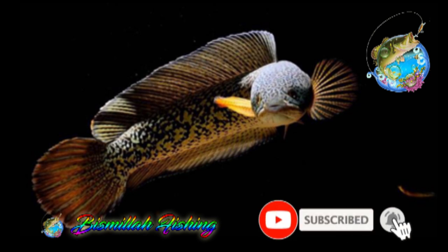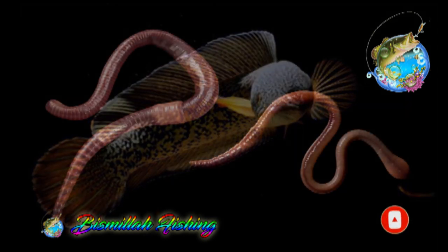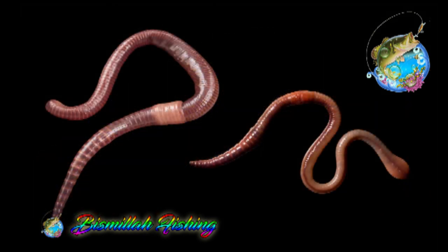So for this, what you will find is what is called an earthworm — which is called a red earthworm. You have to get it anytime.